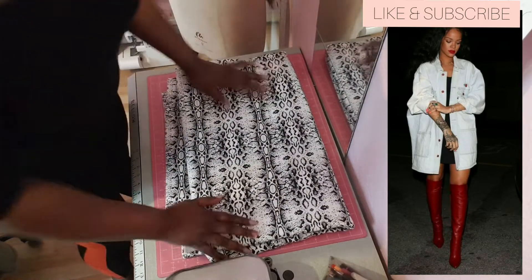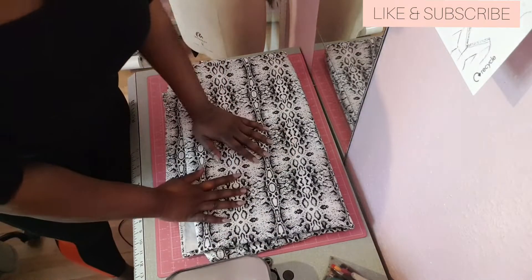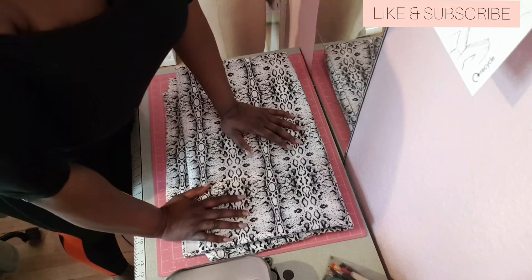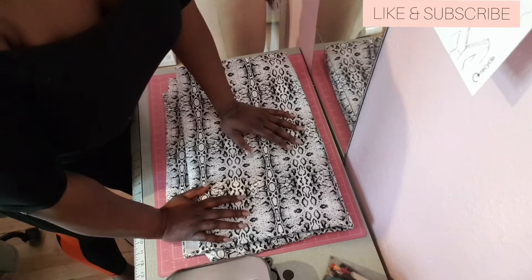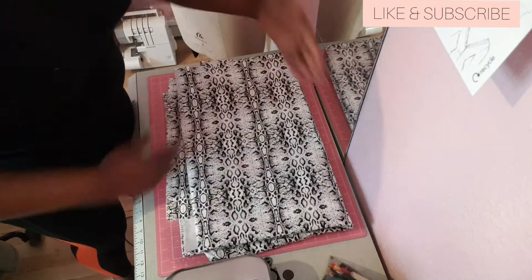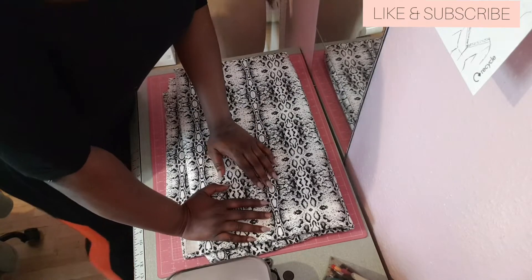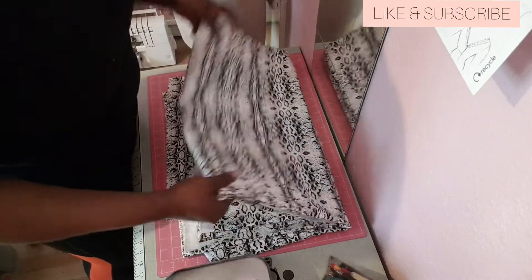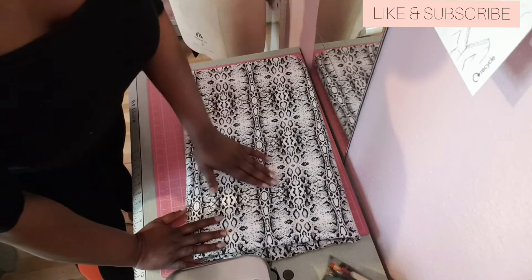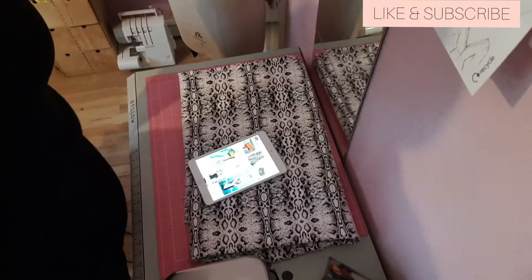I'm going to pull up the reference on my tablet so we can have a look at how it's constructed, how oversized it needs to be. I'm going to see if I have something in my stock I can use to almost copy the pattern. I don't normally work on this surface, but with everyone at home I can't use the kitchen table as frequently. Where there's a will, there's a way — let's go.